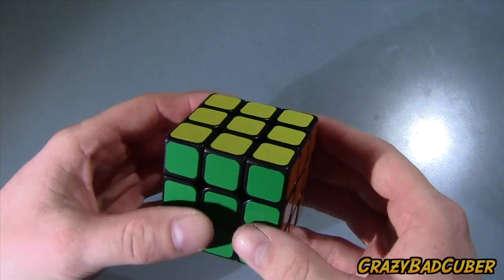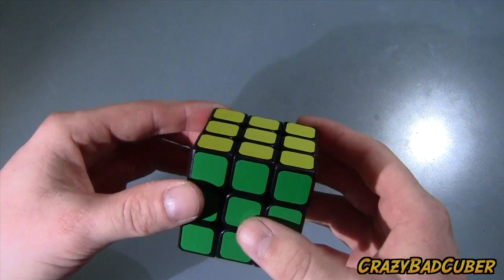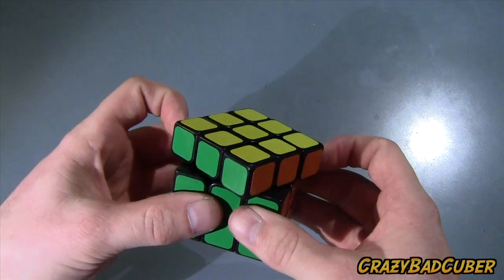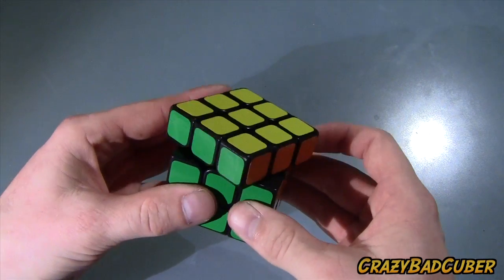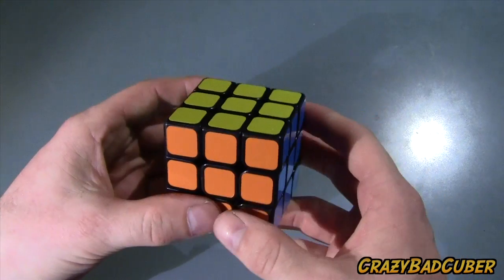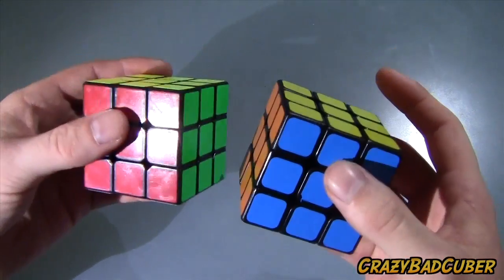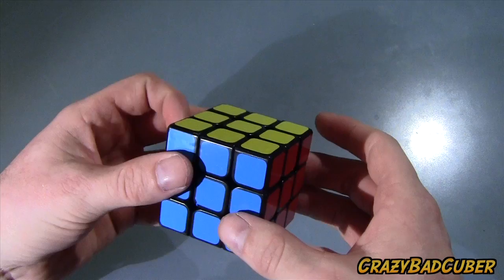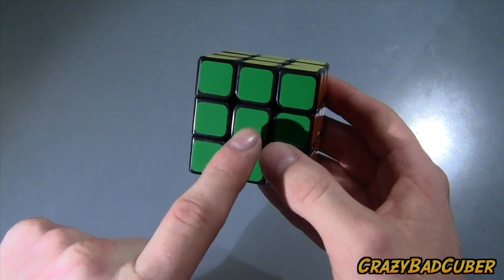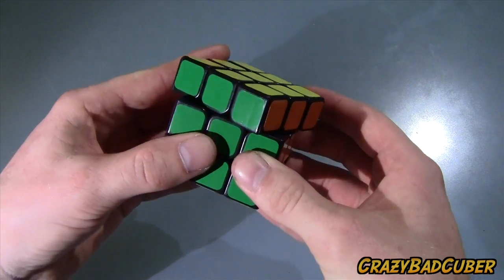One of the other cons is that it does lock up, and it's due to the pieces and the mechanism. They spent so much time making it unpoppable — and it is unpoppable, by the way. I've tried my hardest to pop this cube and it will not pop. I really like that factor because even on my Zanchi I sometimes pop a piece, and with this one it just doesn't happen. But the cube does lock up quite a bit — believe it or not, it's these corner pieces locking up on the center pieces.